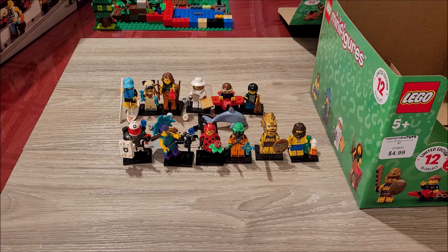So those are all the Series 21 figures built. I might do a detailed look at each one later, but this was just a live build coming to you from Mesbrix. Take care, stay safe, bye!